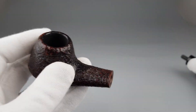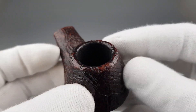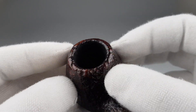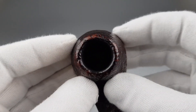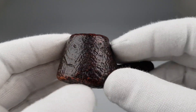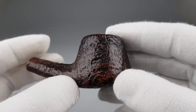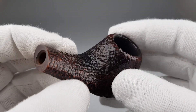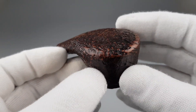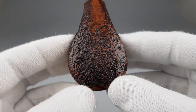Moving on to the bowl. Everything is in great shape. The whole pipe is in nice condition except that alignment being a bit off. Sandblast is nice and fine. The conical shape bowl looks really nice. Wide oval shank and stem, oval bottom — everything really great looking.